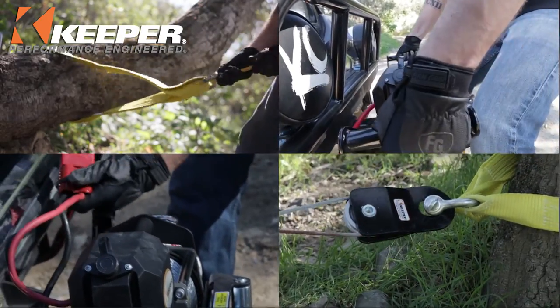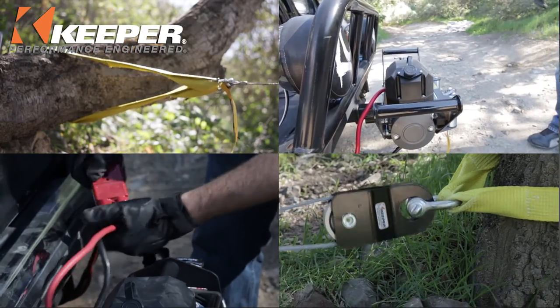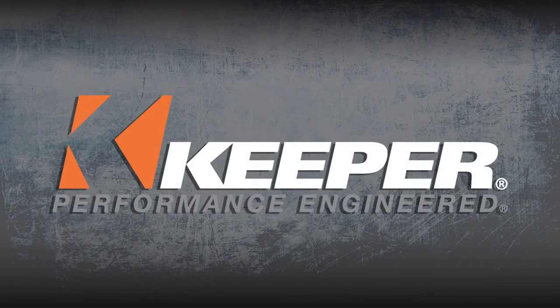Keeper winch accessory products. Get the most out of your winch. Keeper, performance engineered.